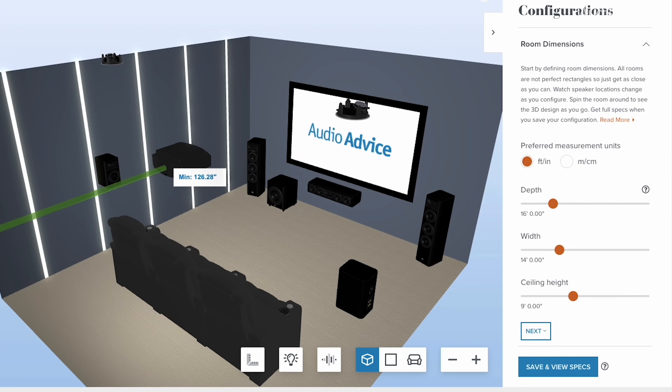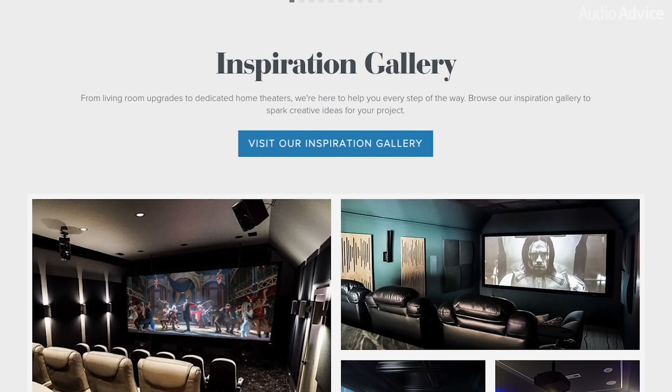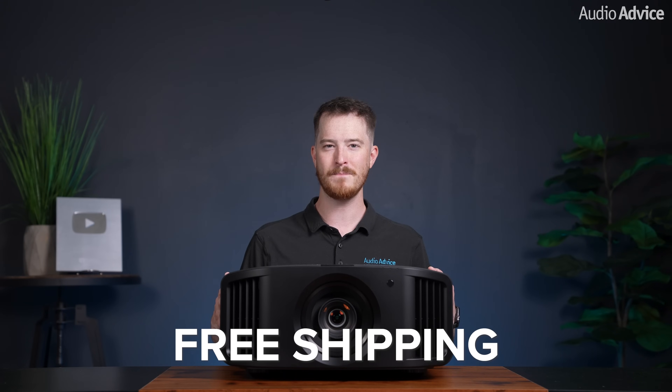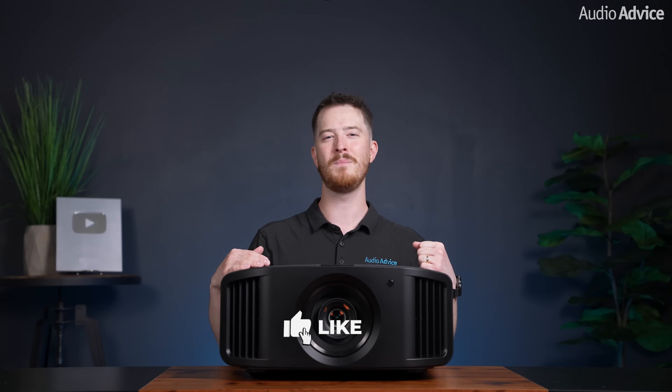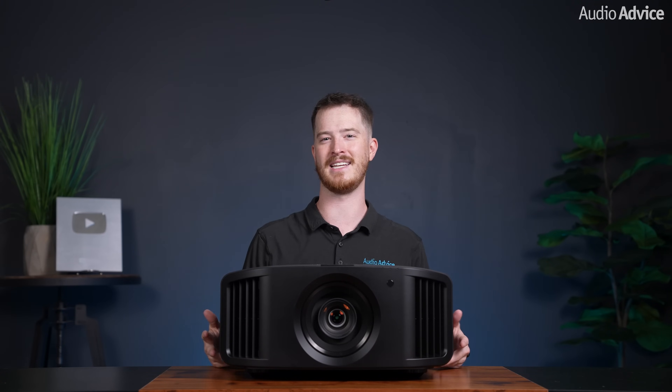If you've made it this far, I want to thank you for watching and supporting our channel here at AudioAdvice. If you have further questions about these new projectors or anything audio or video related, contact our experts via chat, phone, or email, or simply visit one of our world-class showrooms to experience speakers, projectors, TVs, and everything in between for yourself before making a purchase. When you buy from AudioAdvice, we offer free shipping, lifetime expert support, and our price guarantee. If you've enjoyed this video, please support us by giving it a like, hit the subscribe button, and turn on the notifications so you never miss out on any of our latest content. Thanks for watching, and we'll see you next time.